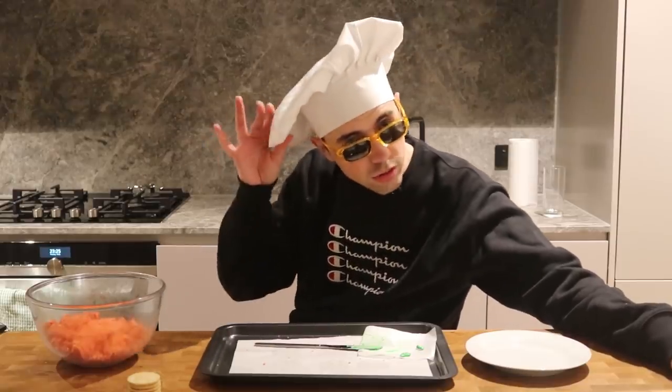That brings me to the end of this video. If you enjoyed it feel free to leave a like, if you've got something to say leave a comment, and if you're not subscribed already make sure you hit that subscribe button. Lady Gaga, if you're watching this — and Oreos, if you're watching this — feel free to send me Oreos PR. Thank you all for watching, I'll talk to you soon. Peace out, bye.